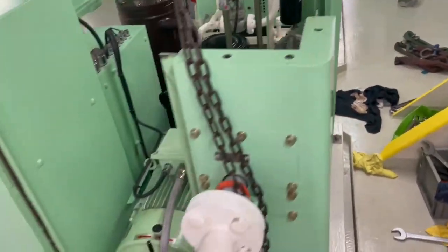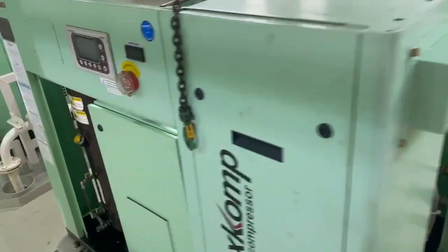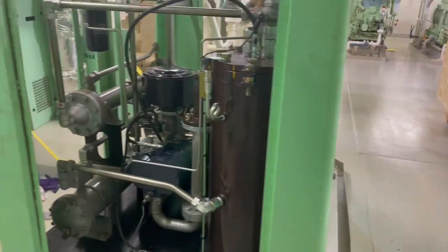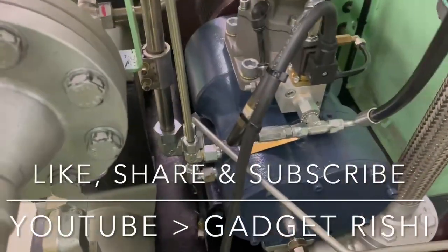We are done with our overhaul. Next is filling the oil and changing the filters. We isolate the unit by opening the air and water valves which we closed, and give the compressor a test run. Thank you for watching, take care.